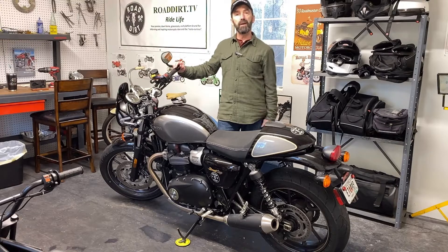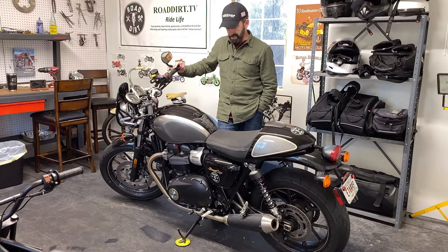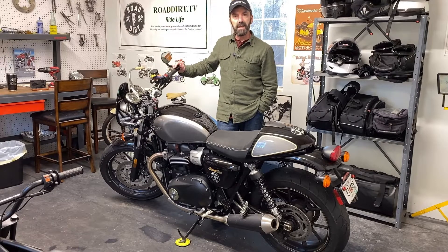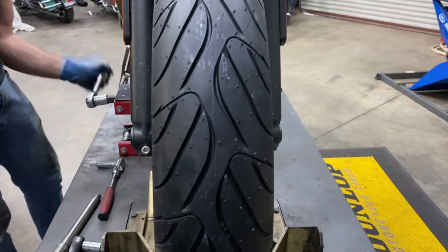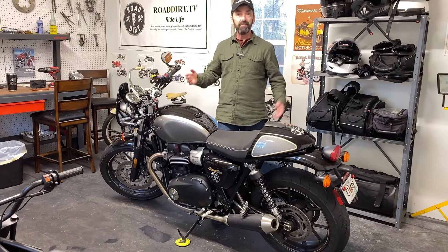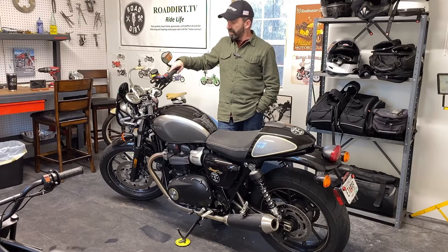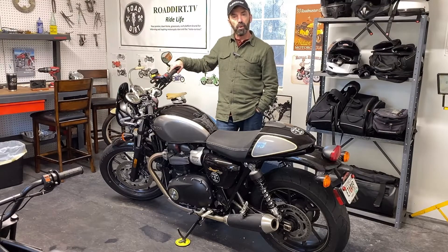It's been in their motorcycle tires lineup for about five years or so. To really compete in that sport touring classification, sport riders want grippy tires and touring riders want longevity, long life. So they developed this to compete with some of Pirelli's and Michelin's and Goodyear's tires in that sport touring category.